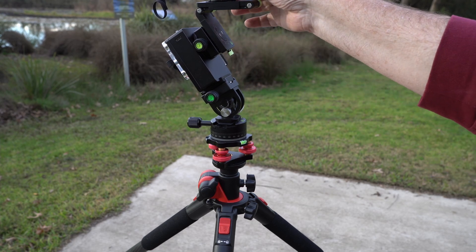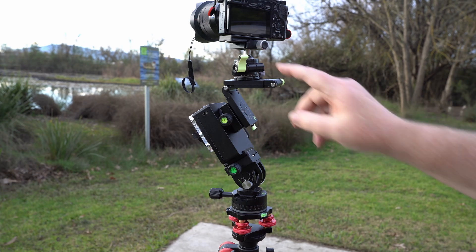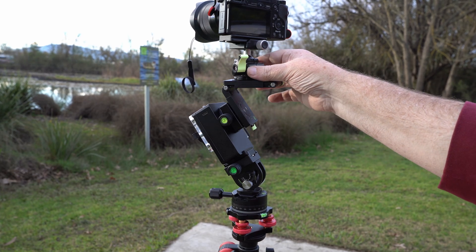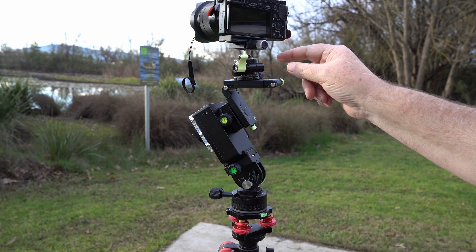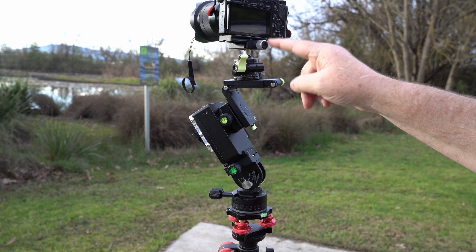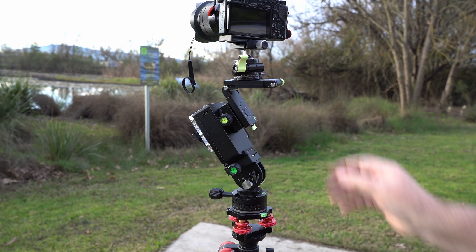At the top I've got a newer low profile ball head. I find it actually works really well. It's got about a 10 or 15 kilo weight limit, which is vastly more than we need. On top of that I have sitting at the moment my A6000 — I usually use my A6400, but I'm using that to film this.